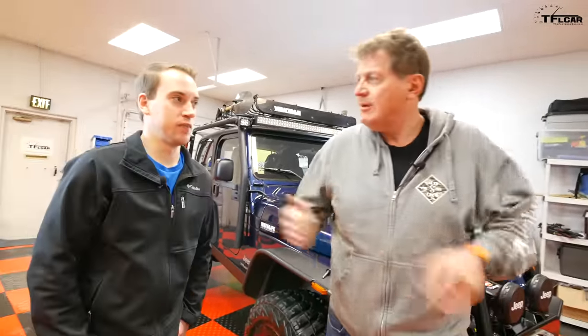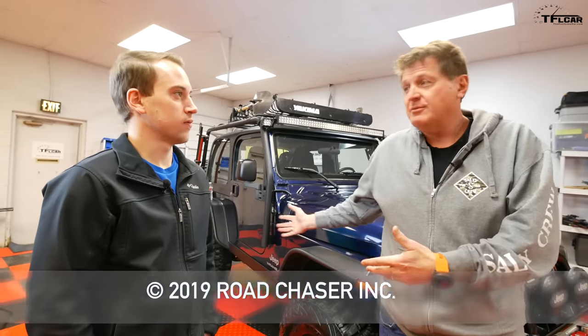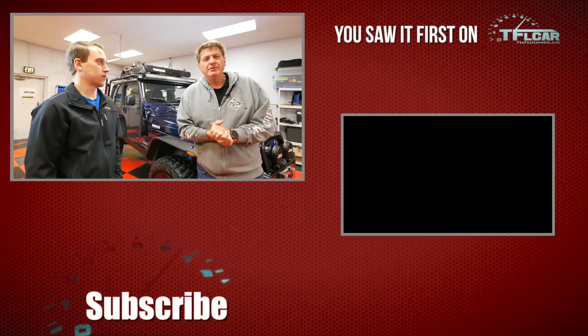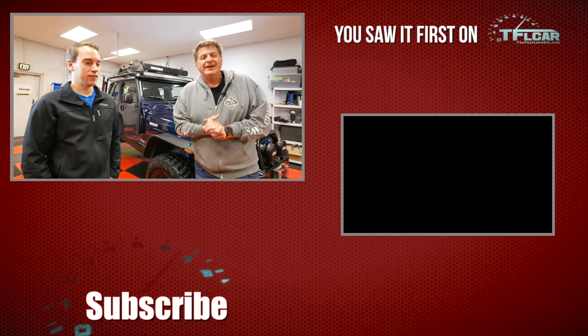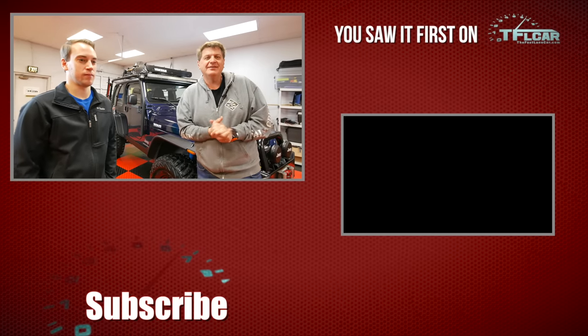Really nice rig — thanks to Karsten for bringing it in. If you have any questions when this video goes up, he'll answer them. If you're in the Denver-Boulder area and want to feature your vehicle on Dude, I Love My Ride, they'd love to learn about your build — whether it's a TJ, JK, or JL — and help you along in the process. This is Roman and Karsten saying thanks for joining us. Check out tflcar.com for more news, views, and crazy Jeep TJ reviews.